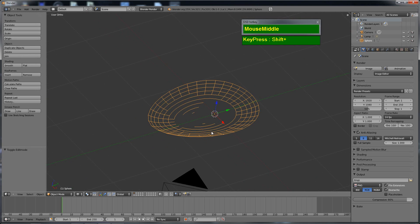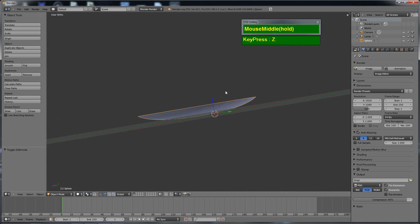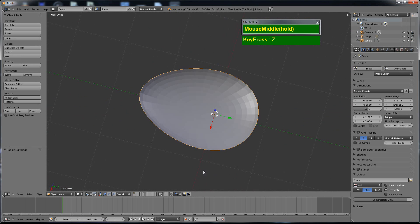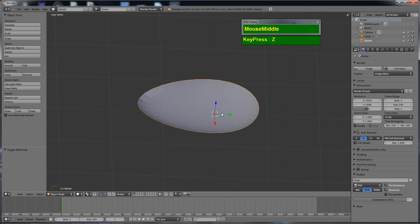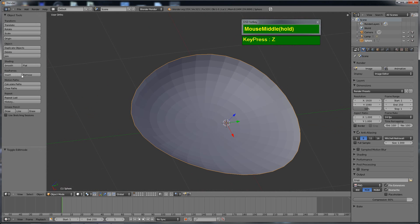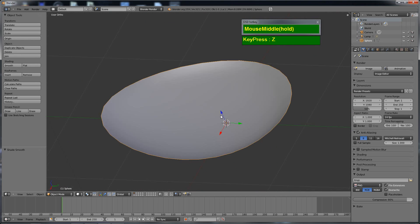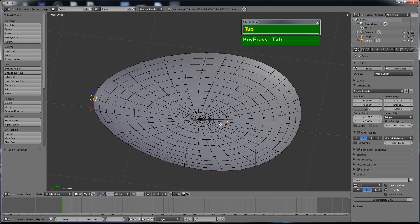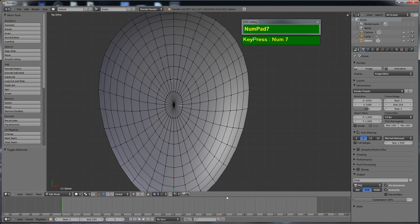Switching to shaded mode, you can see the base shape of the spoon is starting to take shape very quickly. In object mode, in the tools panel, I turned on smooth shading. In order to make the spoon look more realistic...